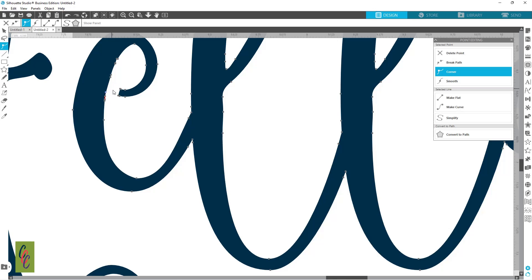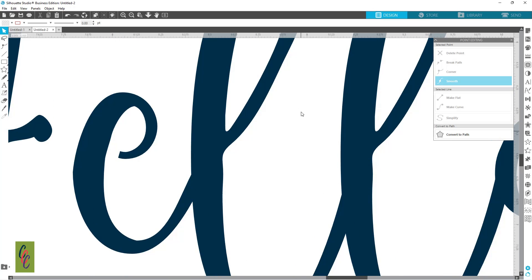Backspace — we can do that a few more times. I double-clicked, Backspace, Backspace. That looks good. Then this looks a little bit messy right here, so we're going to clean that out. That's a little point editing.